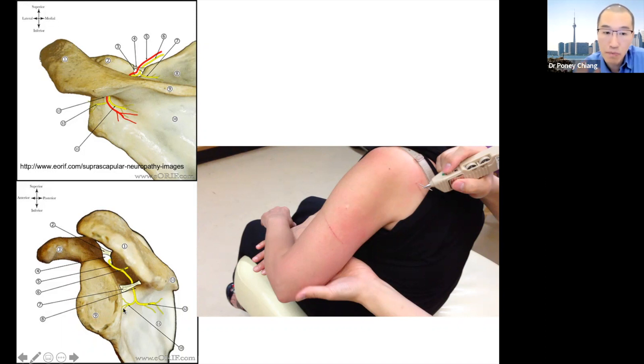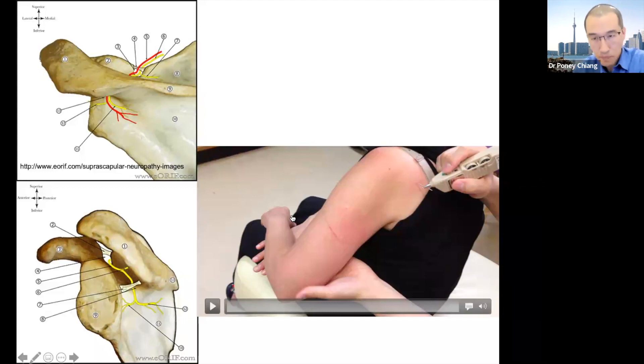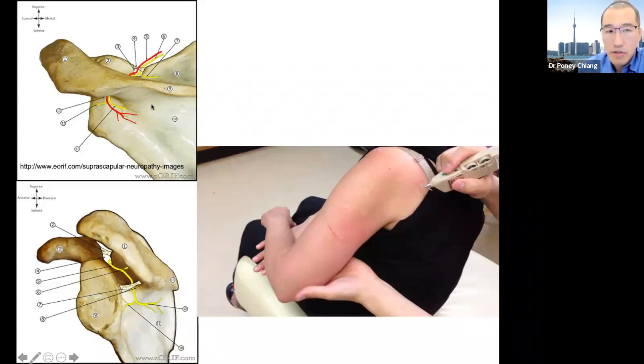Later I'm going to show that these branches are actually already a point that's been passed down to us. In this video, what we're going to see is a needle inserted into this region over here so that you can see there's a complete activation of the entire infraspinatus.